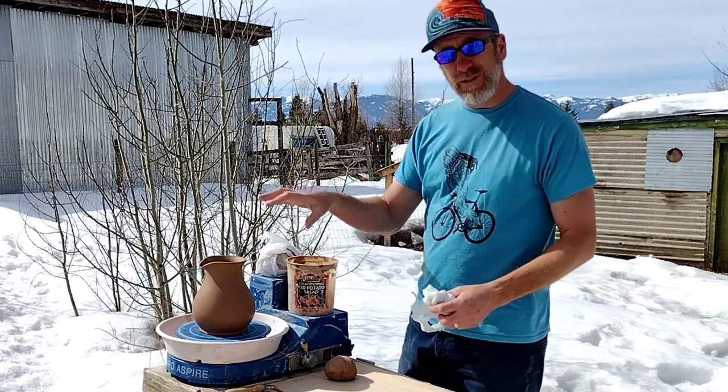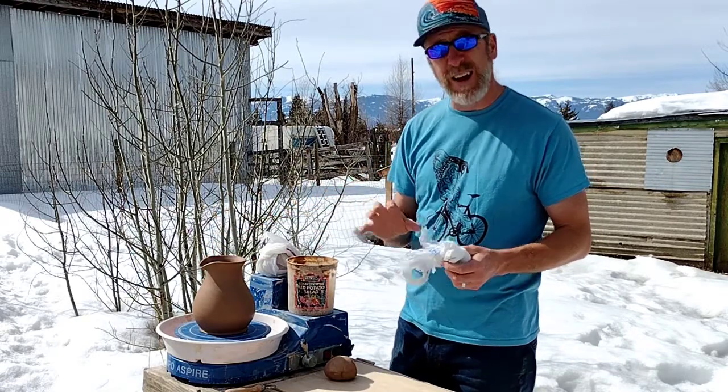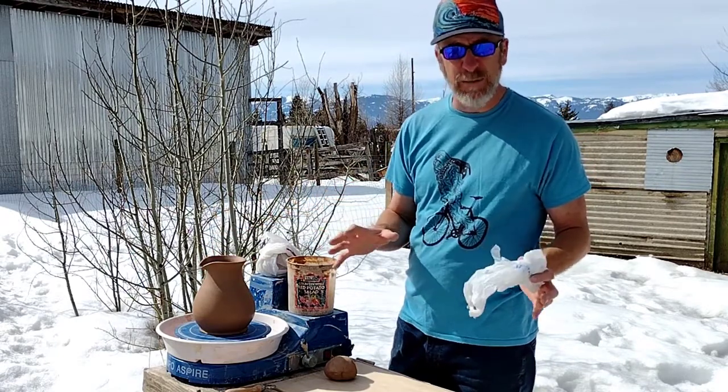Before I get too far, I'm just going to cover this back up with plastic because it's at a really nice leather hard right now, and if it gets any drier I'm going to have problems.